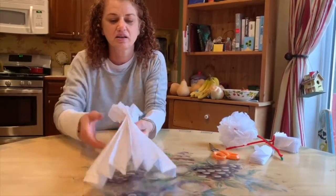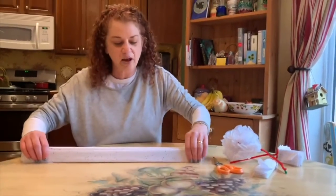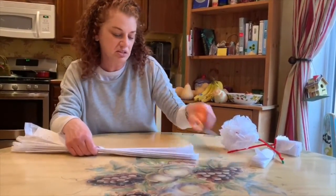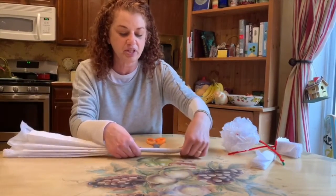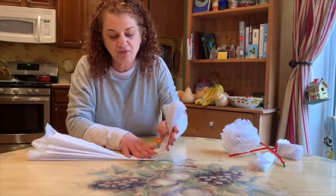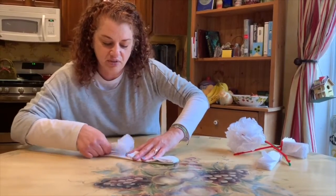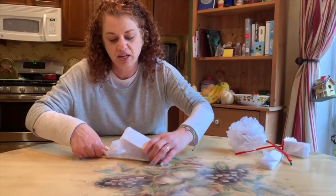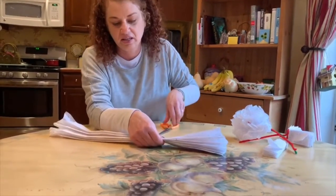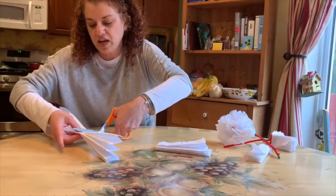Then you have to decide how big you want your flower. Cutting these into three sections makes a good-sized flower. If you wanted them a little bigger you could cut it in half and make a giant flower. But let's go for three — let's find where we should cut to have three flowers. I just folded it towards the middle to get an idea, and we're gonna have some different sized ones.